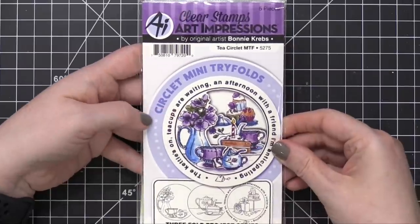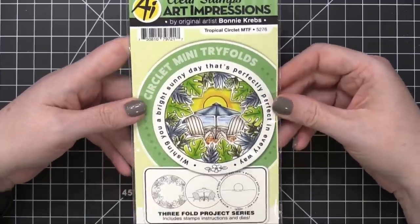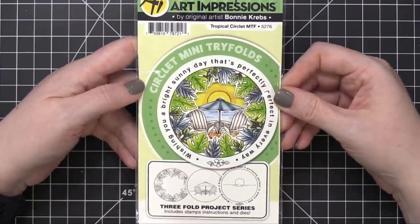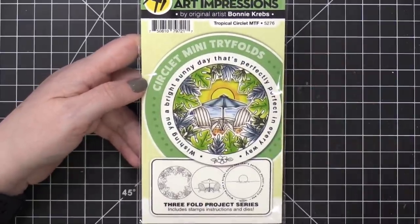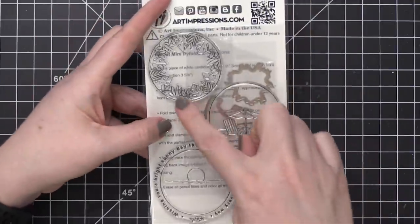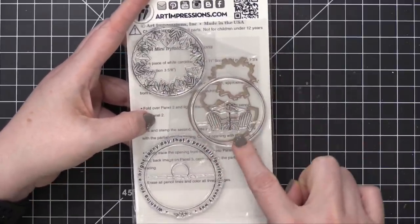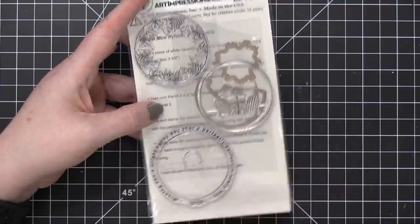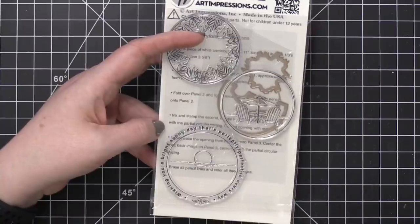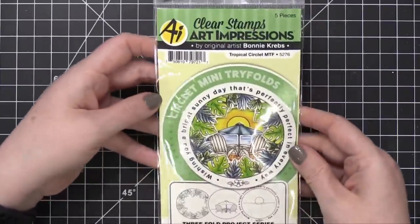This is the Tea Circlet. And then this other one is the Tropical Circlet, which sounds lovely right now — we're in the middle of a snowstorm here in Utah, so anything away from snow sounds good. You've got this leafy frame and a very tranquil image with chairs, an umbrella, and a sun setting. The greeting says, 'Wishing you a bright sunny day that's perfectly perfect in every way.' Such a fun set — that's the Tropical Circlet.